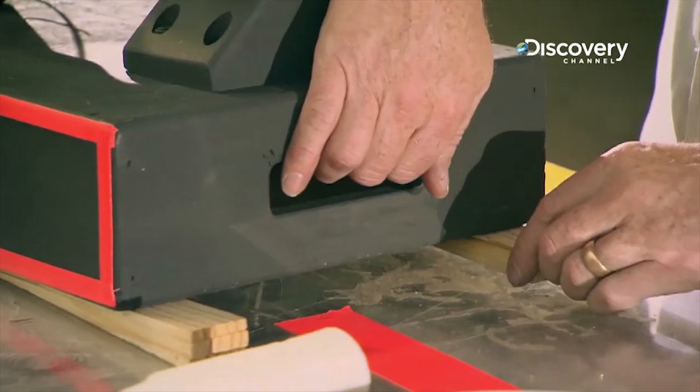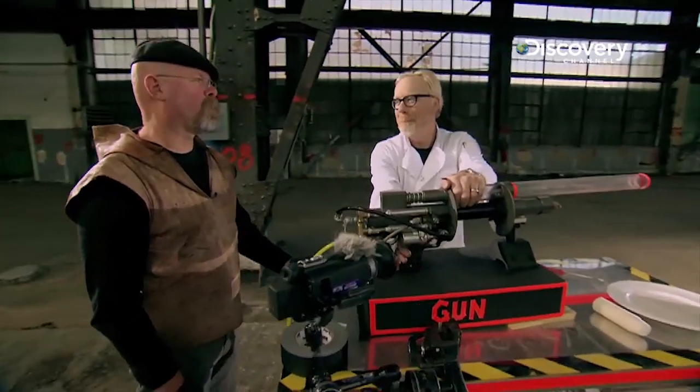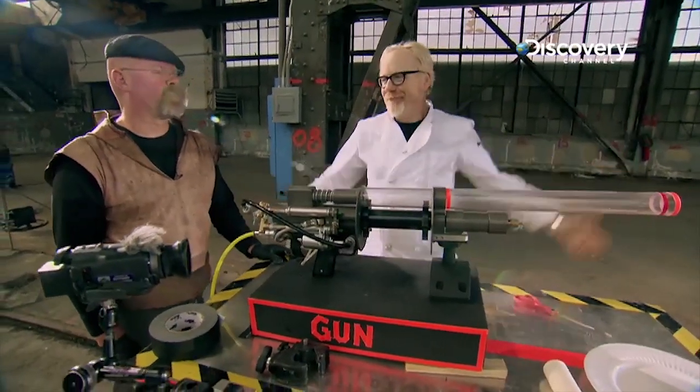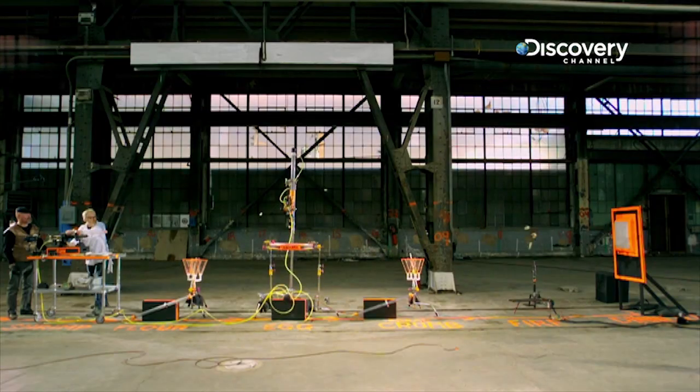And then that sabot or wadding falls away before it reaches the target. With a small adjustment to the aim — that was perfect. That was perfect. I was going to say almost perfect, but that was perfect. The guys seem happy. Spank right into the pillow.